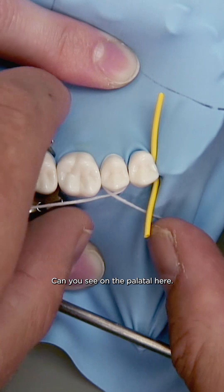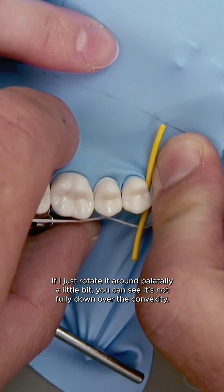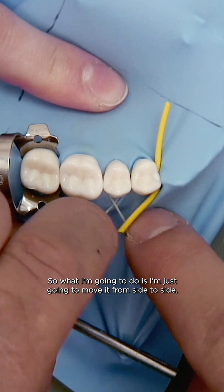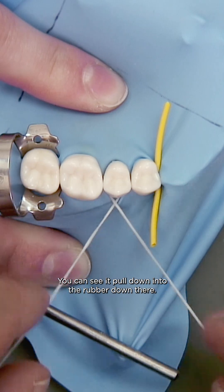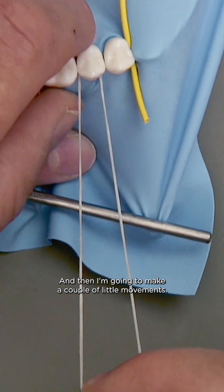Can you see on the palatal here? If I just rotate it around palatally a little bit, you can see it's not fully down over the convexity, so what I'm going to do is move it from side to side. You can see it pull down into the rubber down there and then I'm going to make a couple of little movements.